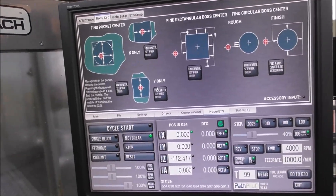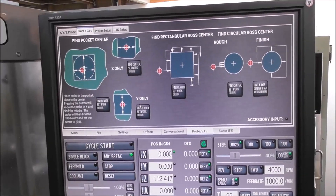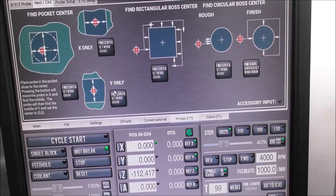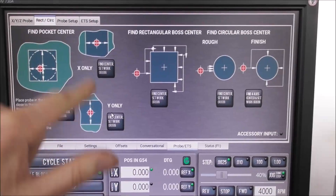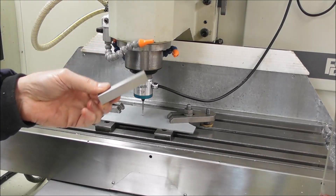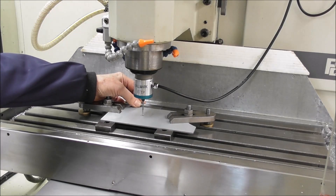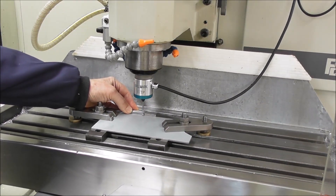For setting the work offsets or the work origins — the XYZ work origins — PathPilot has some pretty good probing functions to quickly find the center of your work. I'll just set up the camera and show you that now. I've got a parallel here, I'm going to drop that down behind the back edge and do this probing routine: find Y center, set work origin — so we touch off on that edge.